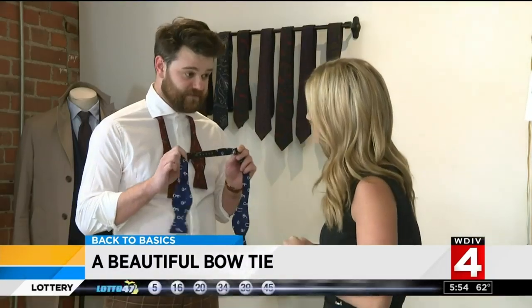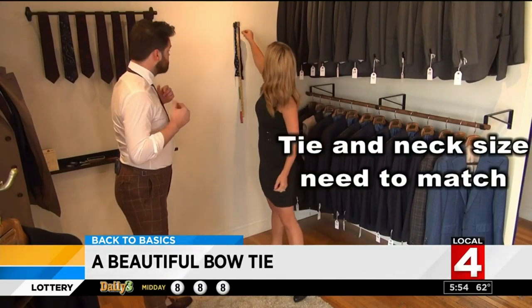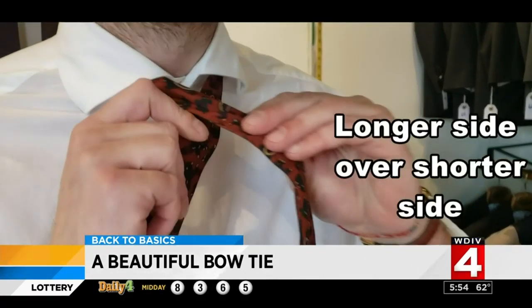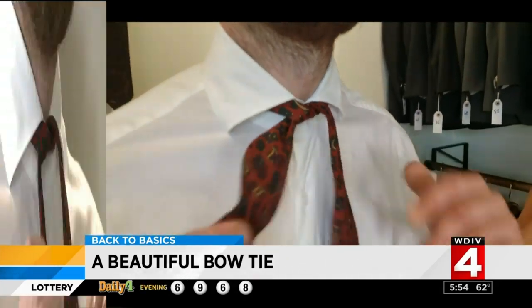The first thing we want to do is make sure we have the right neck size. If you're a size 16 neck, make sure the tie is at a 16-inch length. Then wrap the tie around your neck so one end is a little longer than the other, and cross the longer side over the shorter side.